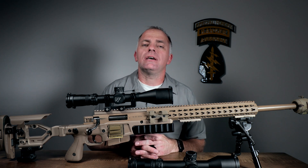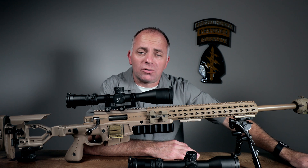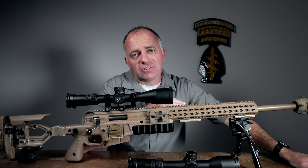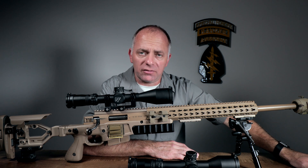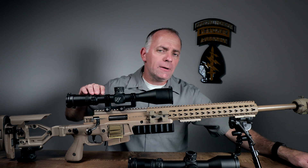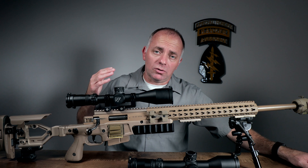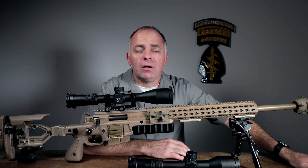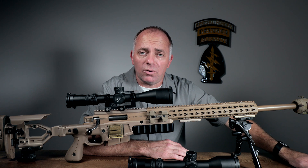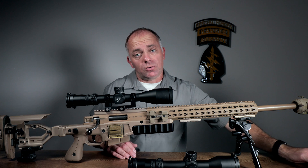a really thoughtful one called the MIL CF2. As you know, one of the historical issues with a second focal plane reticle is that the subtension marks are only valid at one magnification — usually the maximum. So in the case of a 4-32x scope, at 32 power everything's fine — you can hold over, hold off for wind and let it rip — but as soon as you leave 32 power, you don't really know what the reticle actually subtends.